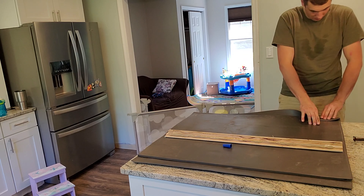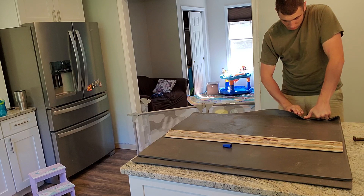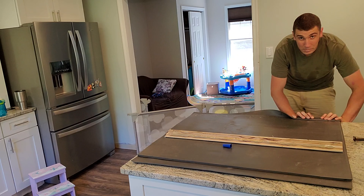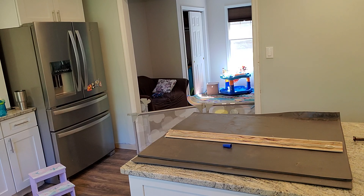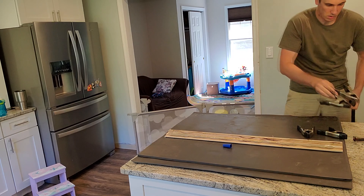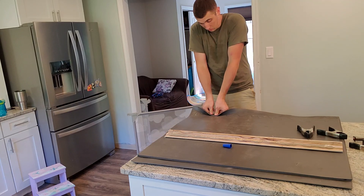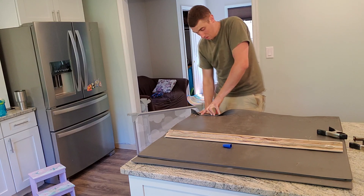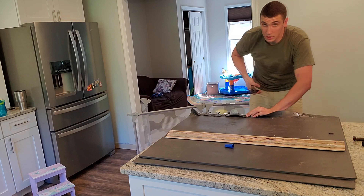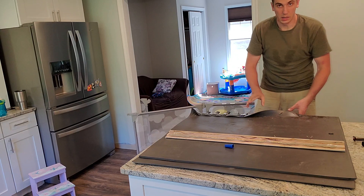This was a bad idea. You can tell currently that this is a bad idea, especially to do it all at once. It smells wonderful in the kitchen, by the way.